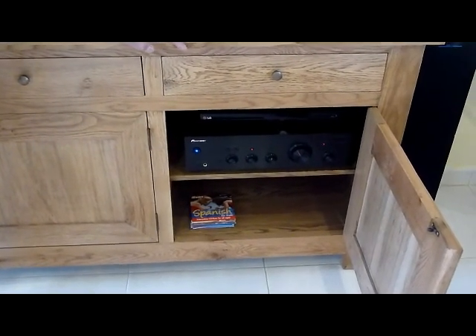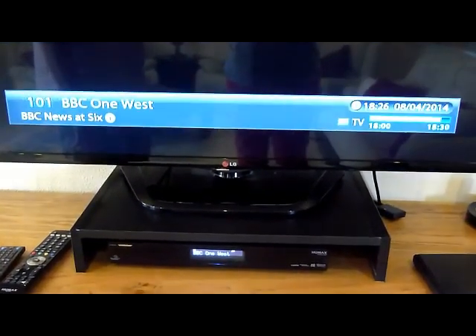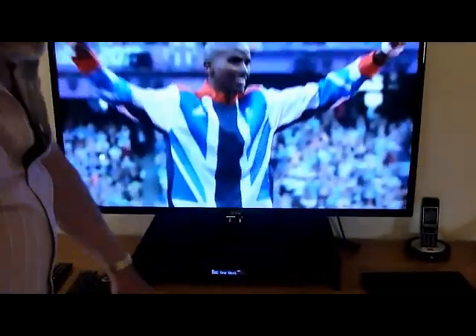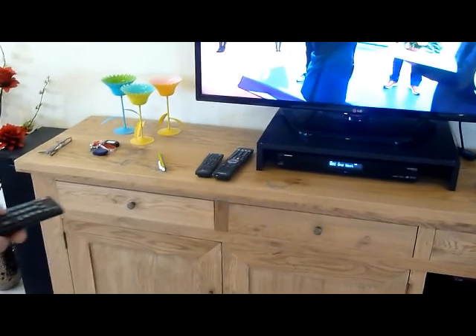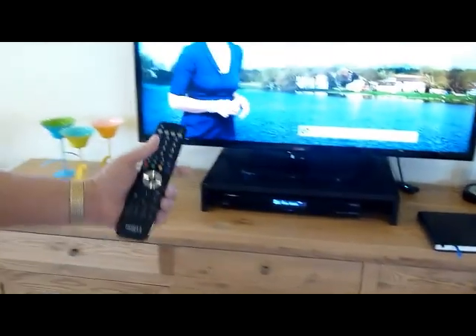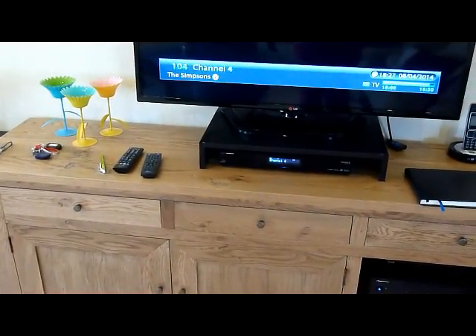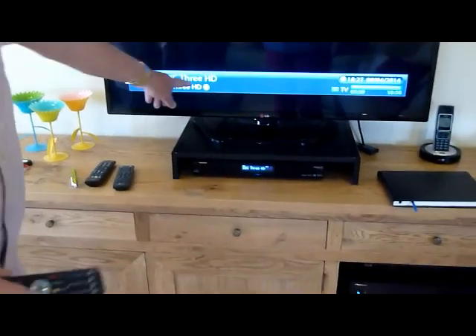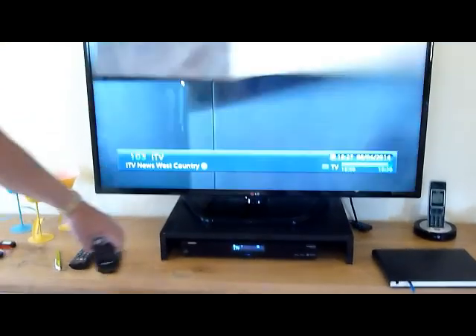With the amplifier on — left-hand button — you will now get TV sound. This does take a few minutes to boot up but it will be there shortly. You can adjust the volume either on the amplifier's volume control or by adjusting the volume on the TV. Channel changing is done on the Humax box, which is the satellite box. You may find it difficult getting some HD channels down here because the signal isn't very strong in Spain.